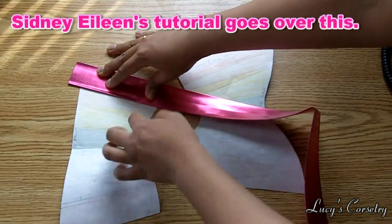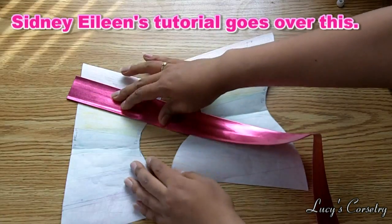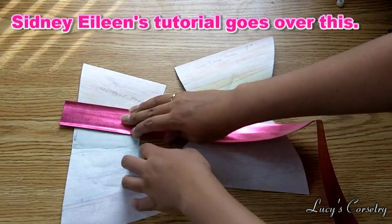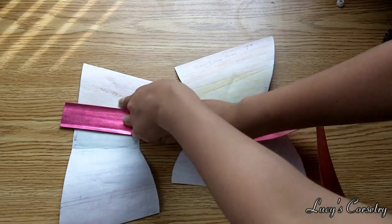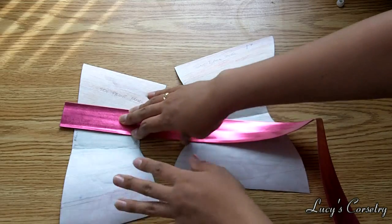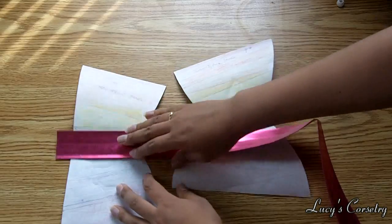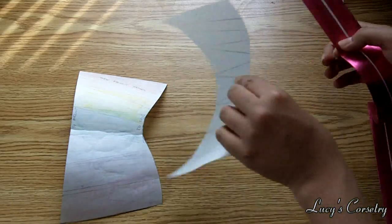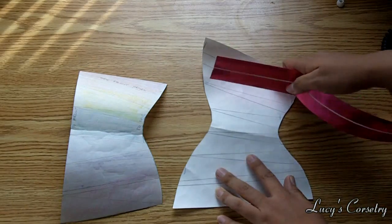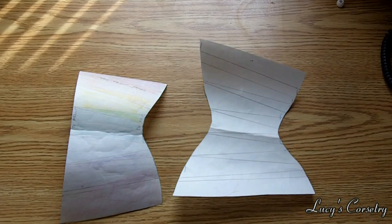Afterwards, I colored each panel a different color to keep myself organized and make sure I didn't cut two of one piece and none of another. I also did it on the other side so I would be able to mirror the corset on the other side.